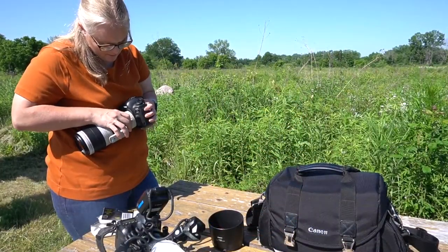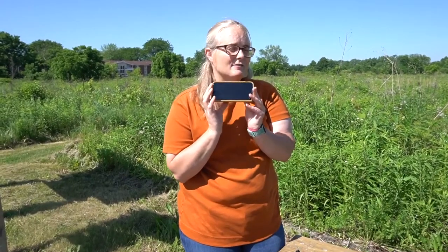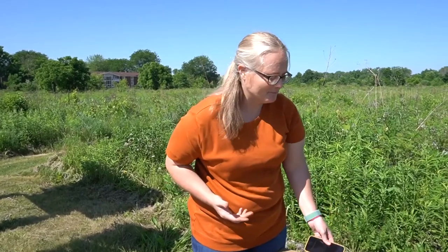I wanted to show you a few of the items that I use to often take macro photography images. First off, my favorite is always in my back pocket — it's my cell phone. There are definitely photos and videos that I take with my cell phone all the time, and it's always on hand. But when I'm looking to do a little bit more in-depth photography, I usually have two different camera setups that I'll use.